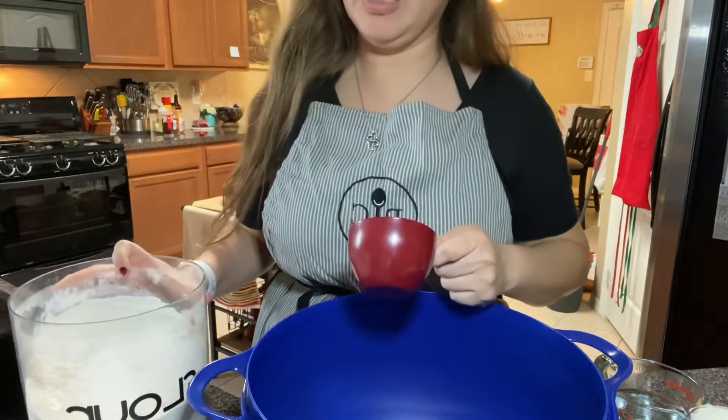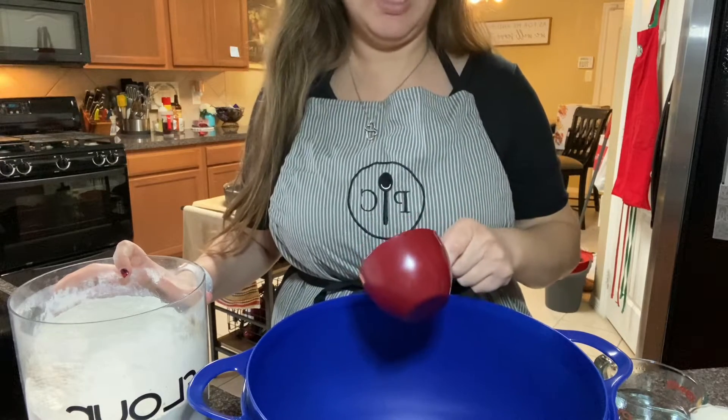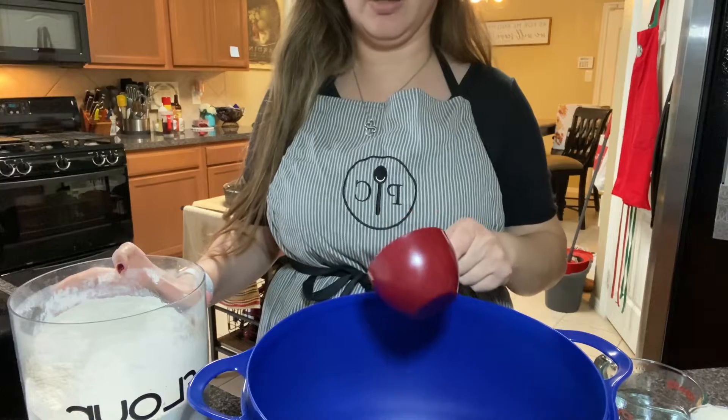The recipe is super easy — it's three cups of flour, two teaspoons of baking powder, and one teaspoon of salt.